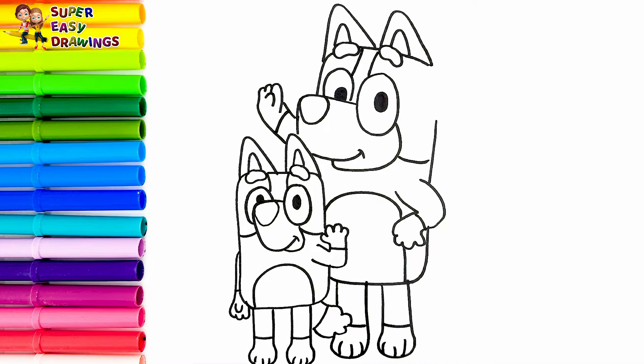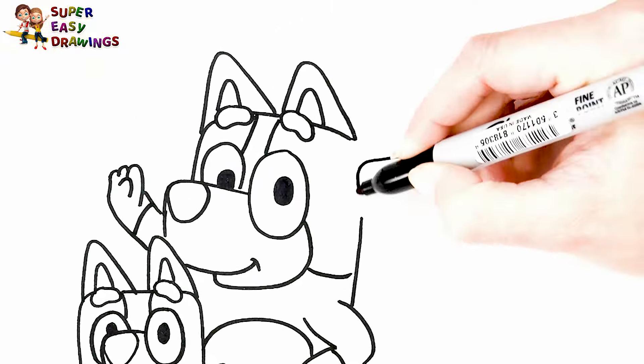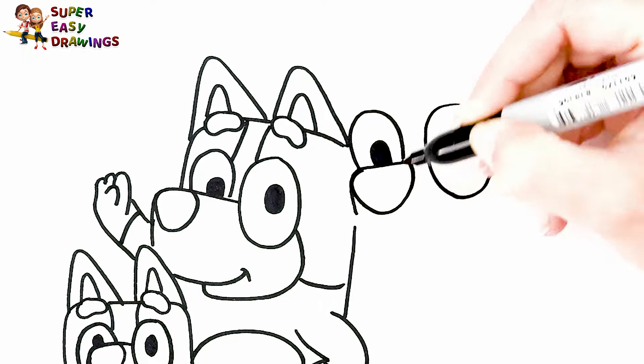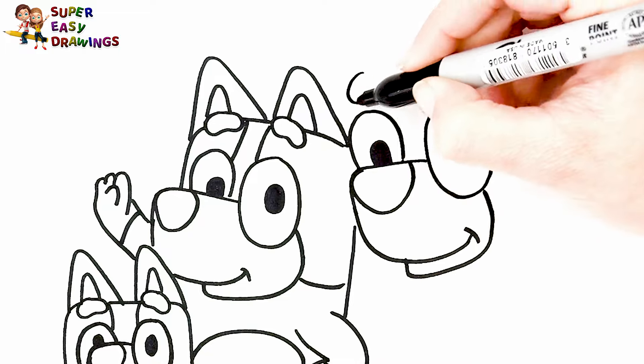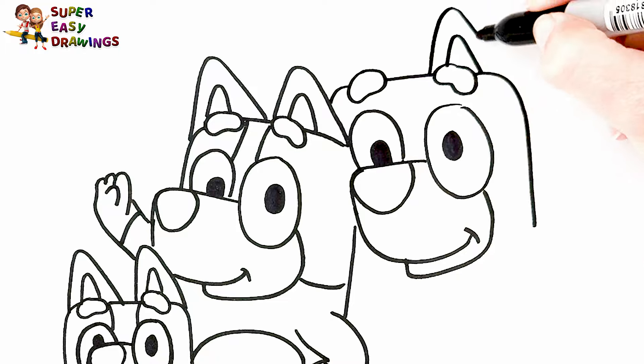Now I'm going to draw Bluey's dad. I start with his eyes. Then I draw his nose like this. And his smiling mouth. And his eyebrows too. Then I draw his ears in the shape of a triangle.